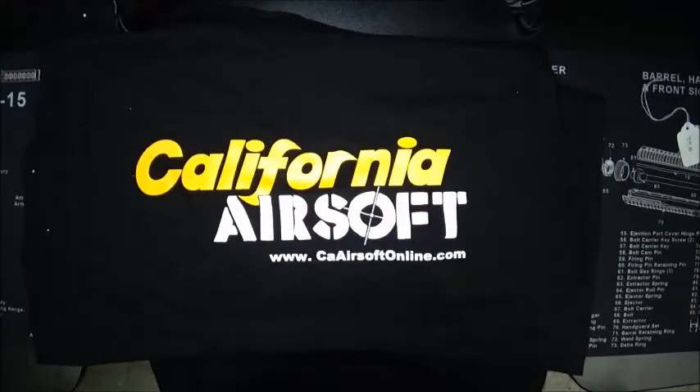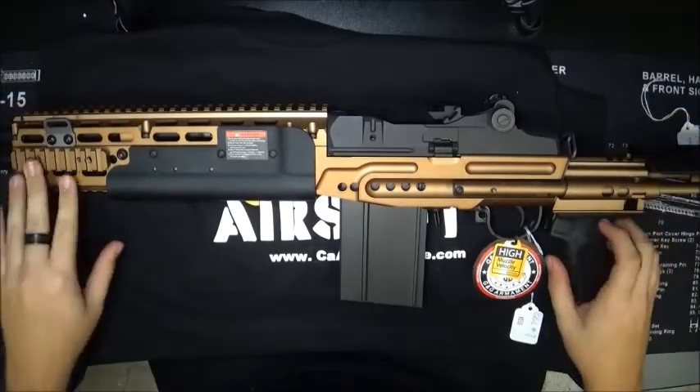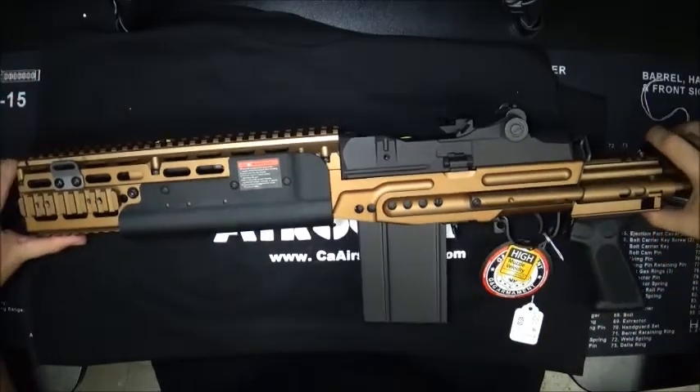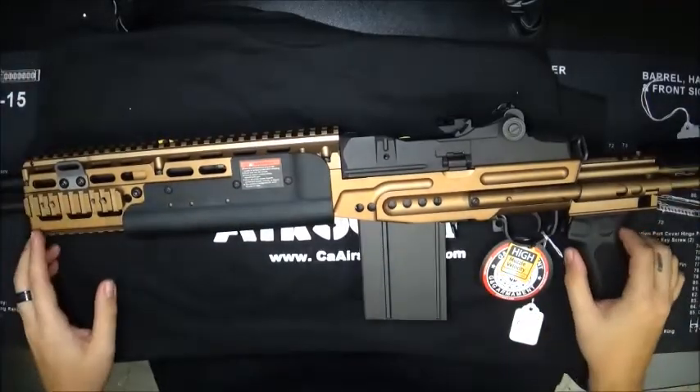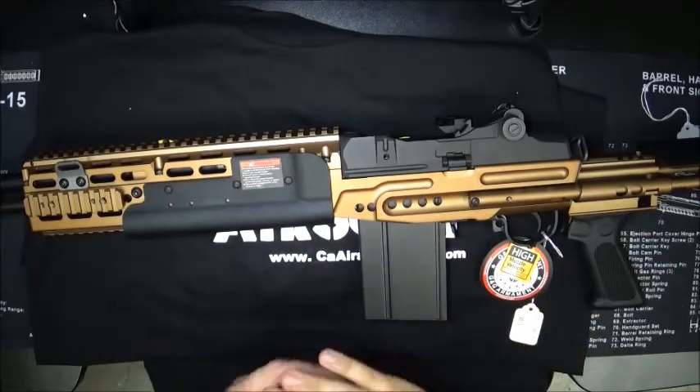Hey guys, Brian from California Airsoft, and today I'm going to review the G&G M14 HBA. This is the bronze version, which I think is probably the best looking version of this gun, other than probably the classic black or some of the painted ones I've seen from many different people.